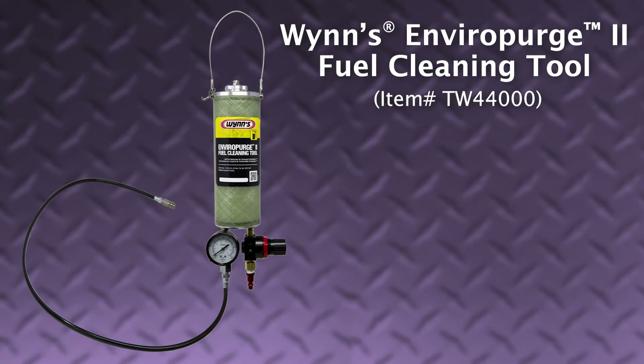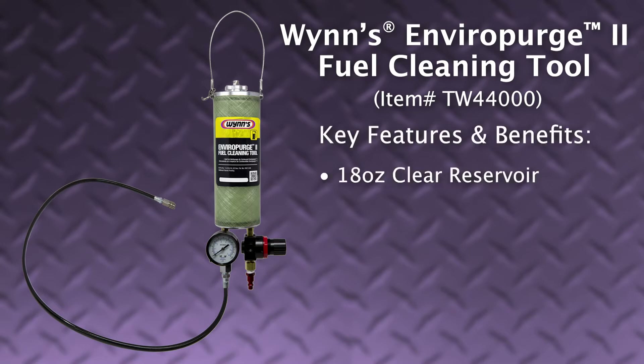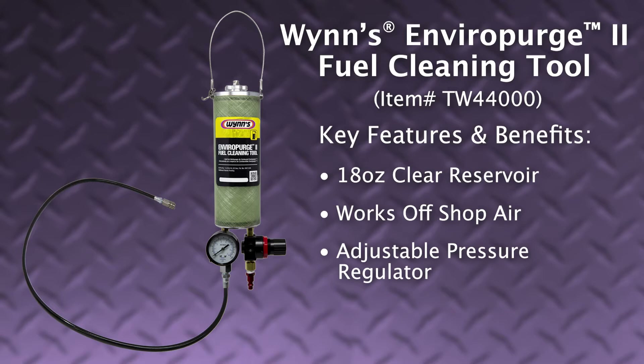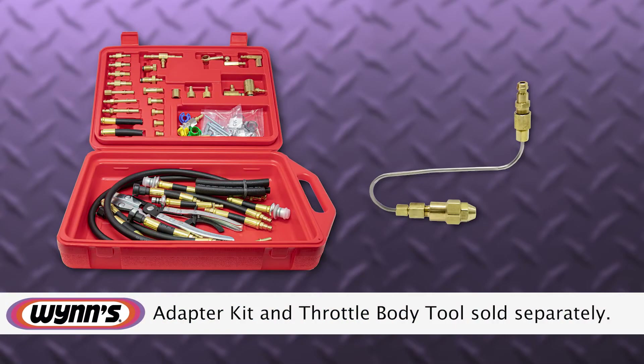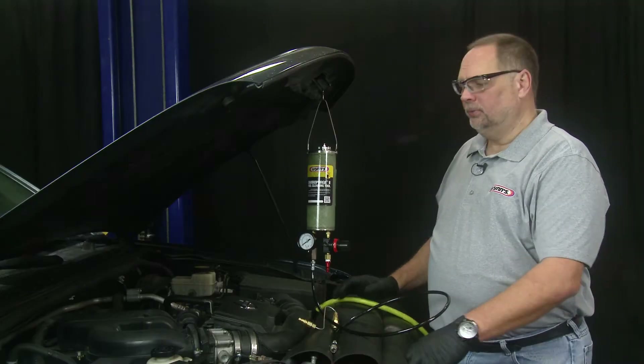Here at Wins, we are excited to introduce our new Enviro Purge 2 cleaning tool for gasoline engines. Key features and benefits include: an 18-ounce clear reservoir for product visibility, works off shop air, an adjustable pressure regulator, and works through a throttle body or fuel rail adapter kit. The throttle body tool is sold separately.